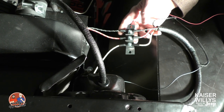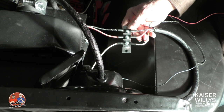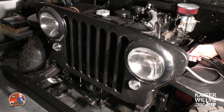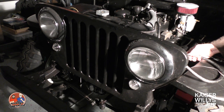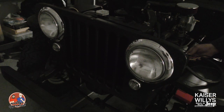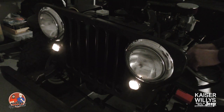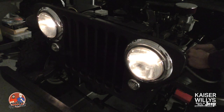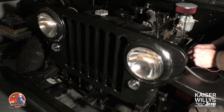Now that everything's set up, I want to show you what this looks like when you hook it up to power. I'm going to cut the lights so we can see what each part looks like when energized. The first thing we're going to do is touch it to the parking lights — you'll see those come on together. Then there's our low beams, and the last thing will be our high beams. Everything is in phase and hooked together.